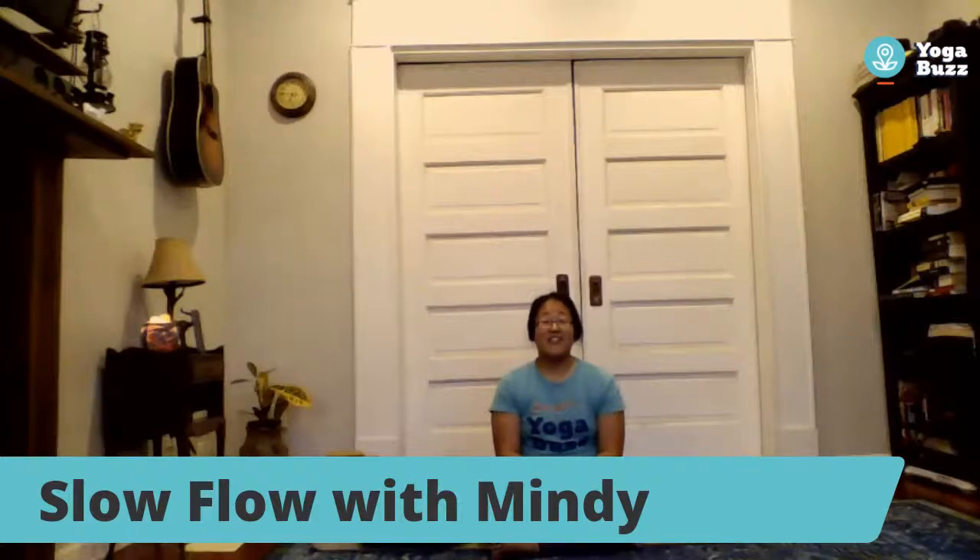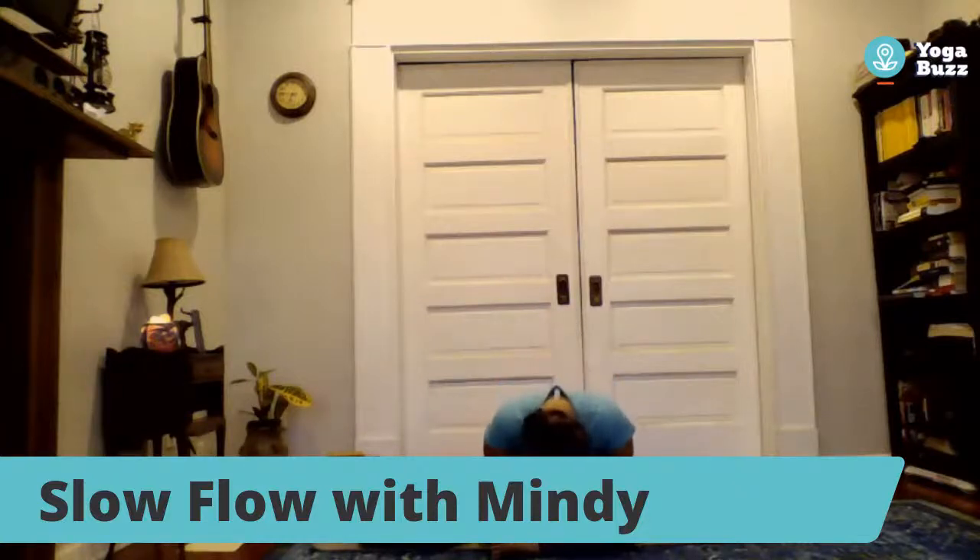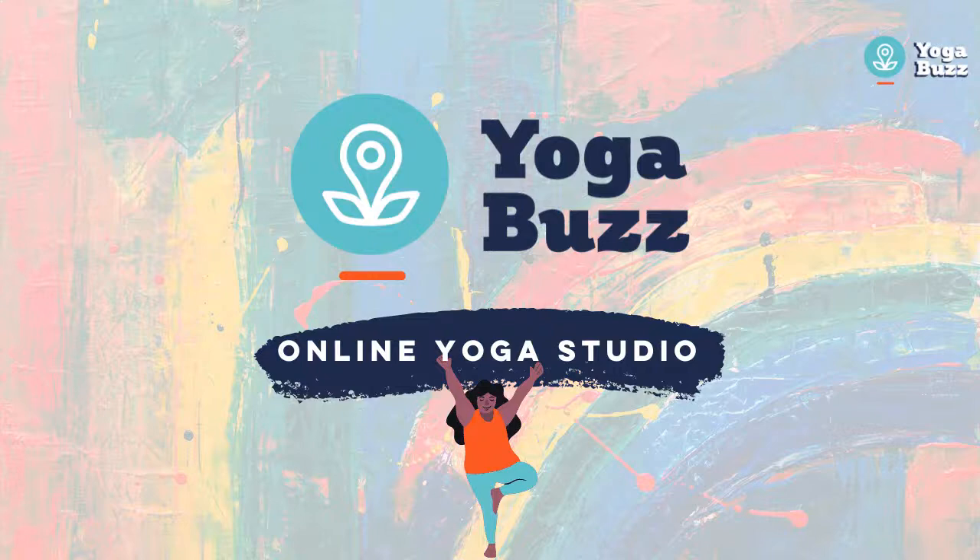Just five more seconds — appreciate the being that you are, how wonderful you are. When you're ready, gently open your eyes. You're welcome to lay or sit there as long as you want. I just want to say thank you for inviting me into your home and spending the last 45 minutes with me. I am very honored and grateful for you. The light in me respects and honors the light in each and every one of you. Thank you and good night.